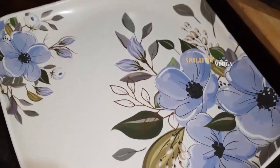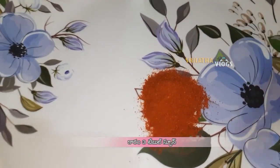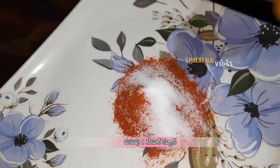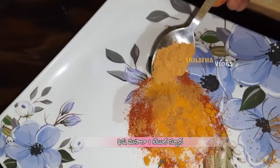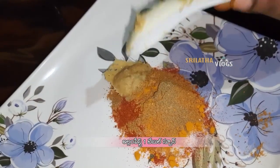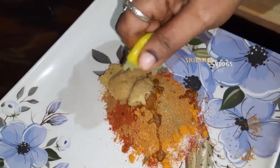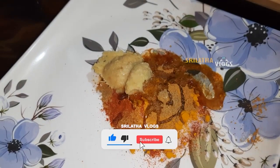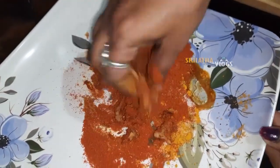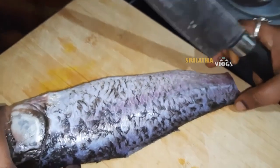Let's make a masala. Add 3 tbsp of chili, 2 tbsp of salt, 1 tbsp of fish masala, 1 tbsp of salt, 1 tbsp of lexacore, lemon juice, 6 tsp of oil, and 2 tbsp of masala.